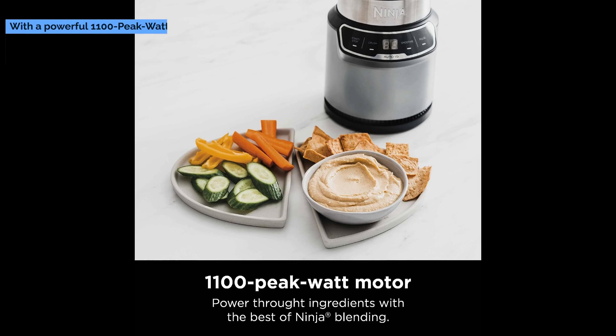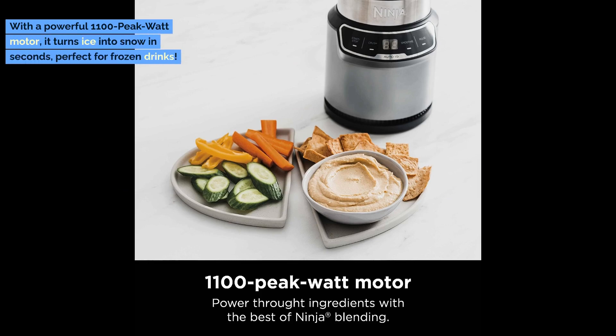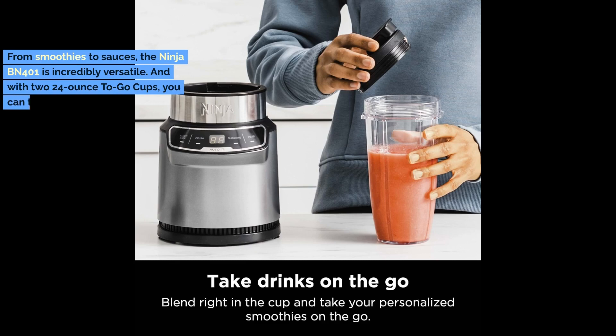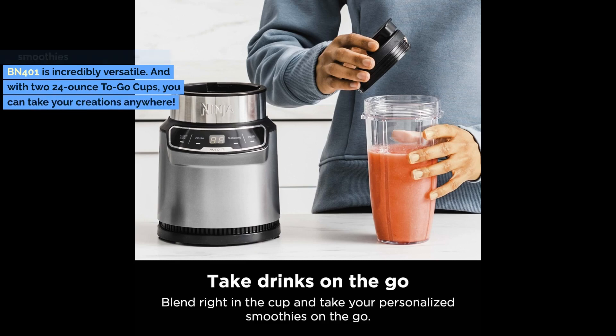With a powerful 1100 peak watt motor, it turns ice into snow in seconds, perfect for frozen drinks. From smoothies to sauces, the Ninja BN401 is incredibly versatile. And with two 24-ounce to-go cups, you can take your creations anywhere.